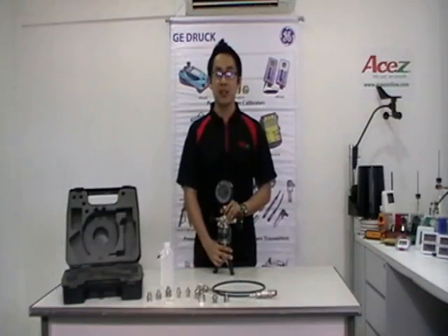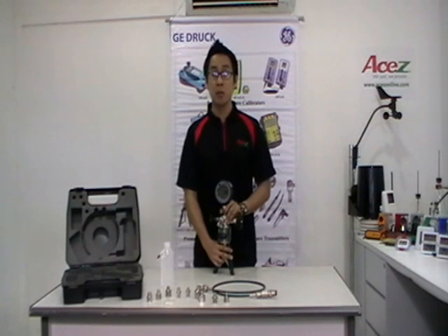I'm Jonathan, Operation Manager of ASAC Instruments, the global supplier of total instrumentation and control equipment.